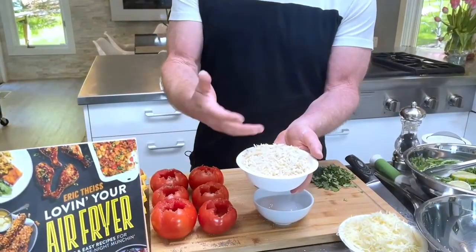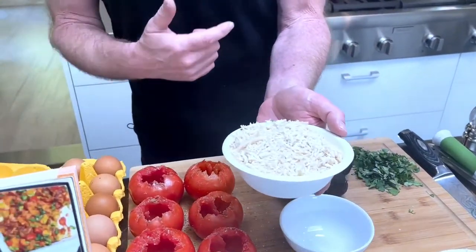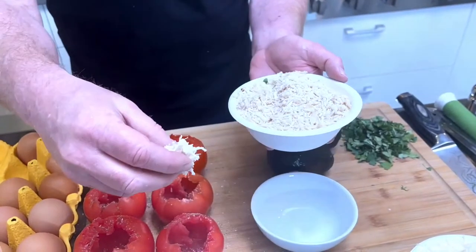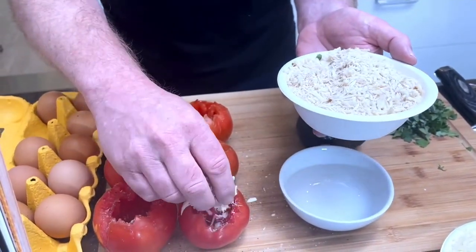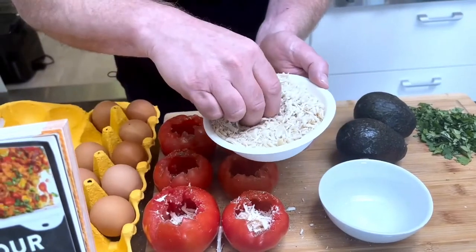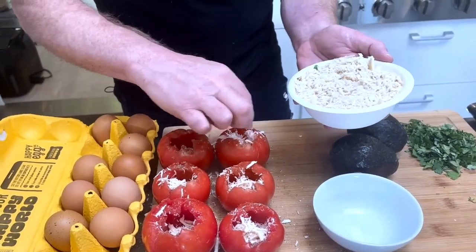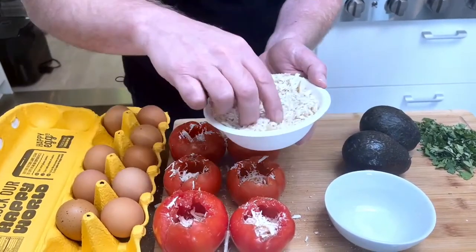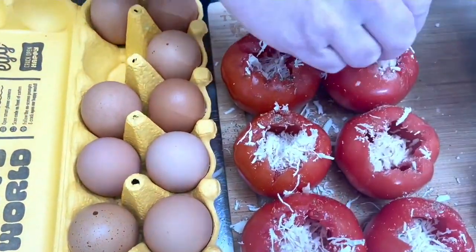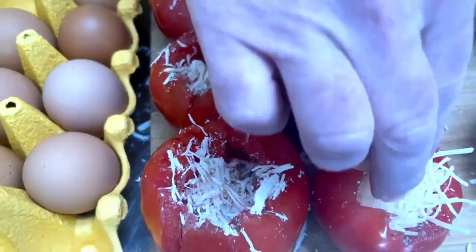So what goes into these? We have ground turkey — this is like shredded turkey I did in my food processor. I'm going to put some of the turkey in each one of the tomatoes like this. While you're doing this, just keep in mind that you have to leave room for a cracked egg which is going to go on the top. Some tomatoes are a little bigger so you need a little more food, but it's not an exact science.